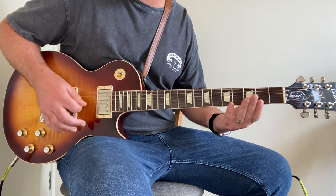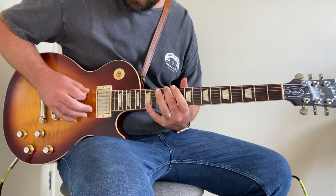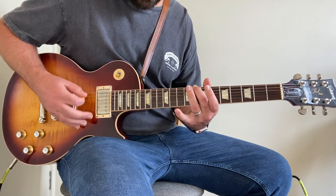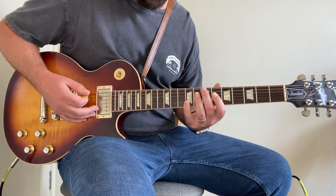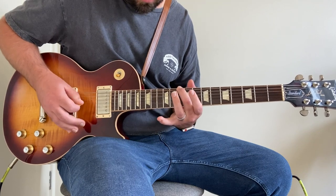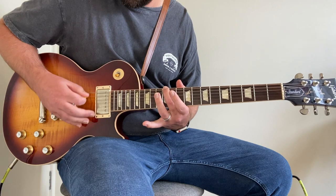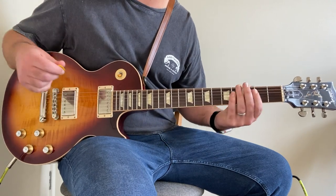Then it finally hits one big D power chord. He rolls the volume back down to four and we're back into that verse/intro riff — does that a few times. Then instead of going back to the intricate bit, he just goes back to the 12th fret and stays on that for a few bars, then comes back and rolls the volume back in, and we're back into the chorus riff.